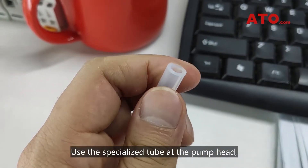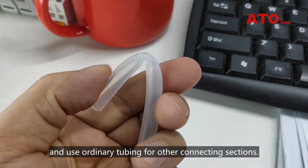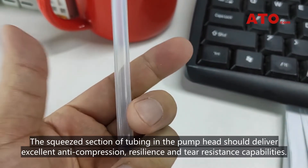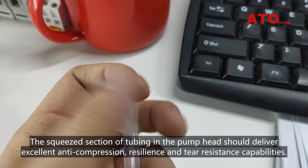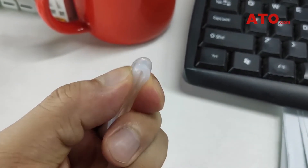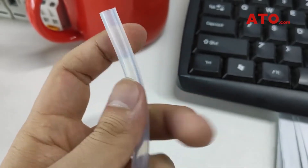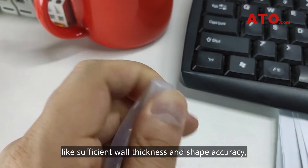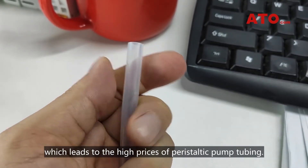Use the specialized tube at the pump head and use ordinary tubing for other connecting sections. The squeezed section of tubing in the pump head should deliver excellent anti-compression, resilience and tear-resistance capabilities. For this reason, there are high requirements for the tubing, like sufficient wall thickness and shape accuracy, which leads to the high prices of peristaltic pump tubing.